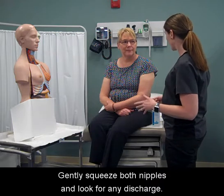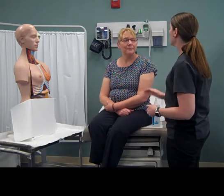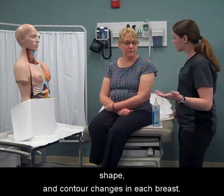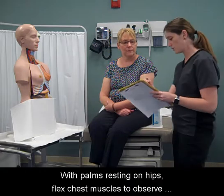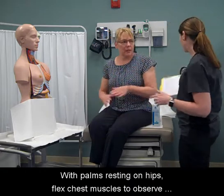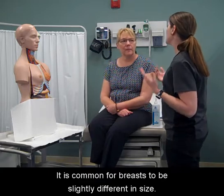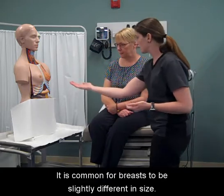Gently squeeze both nipples and look for any discharge. Raise the arms over the head and look for size, shape, and contour changes in each breast. With palms resting on hips, flex chest muscles to observe for any obvious differences in breast. It is common for breasts to be slightly different in size.